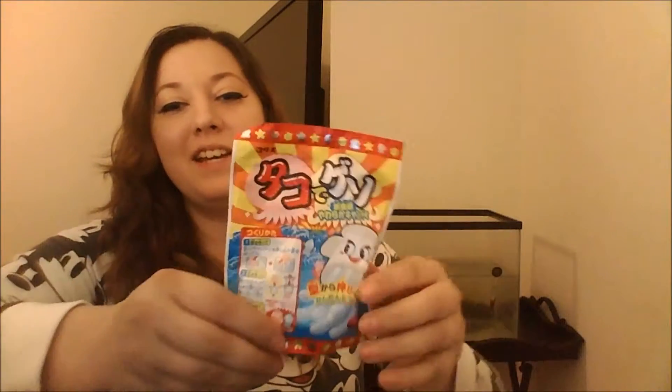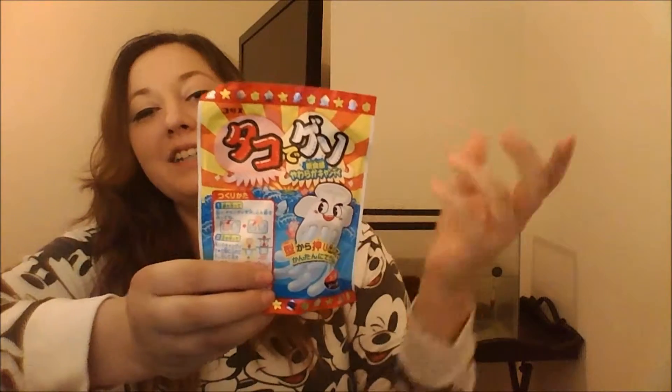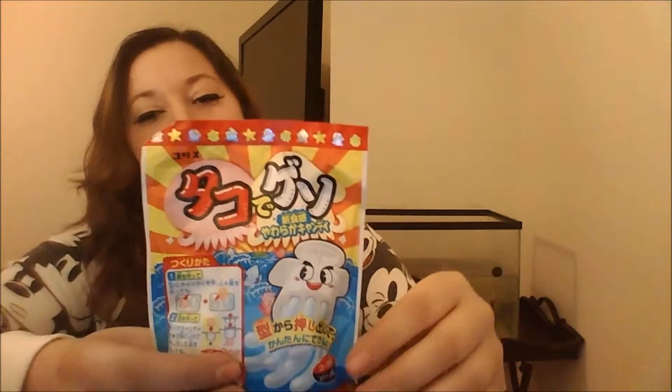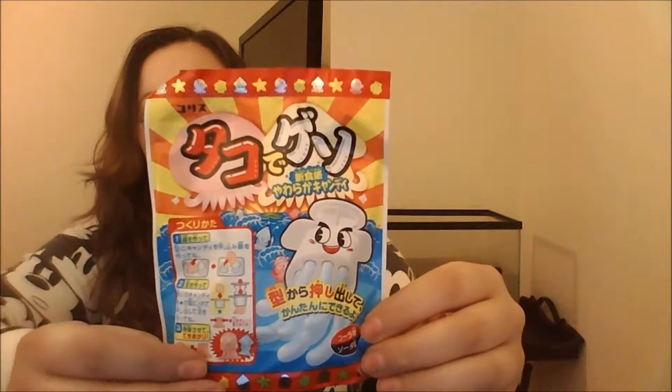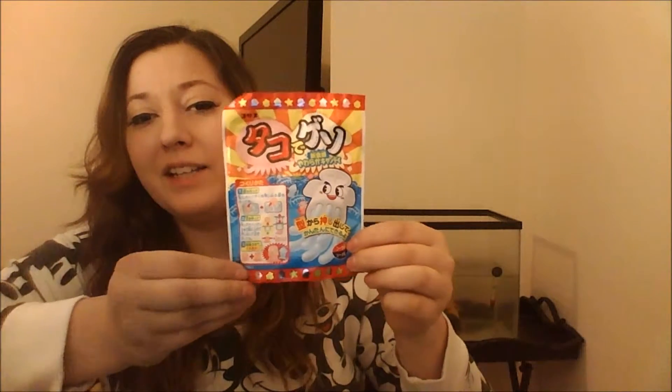Hi guys, Caitlyn here. Today I'm going to be doing another Trisphoria on a Japanese candy kit. Today it's going to be a Tako de Geiso, which is octopus and squid candy. So as you can already tell, we're going to be making candy that is shaped like an octopus and a squid.